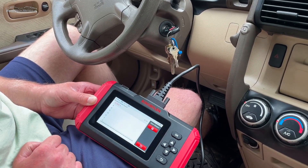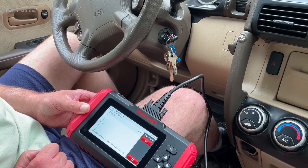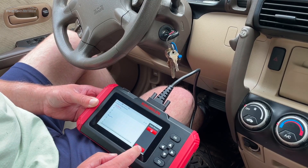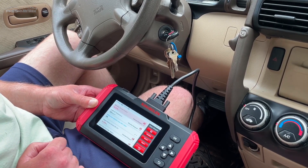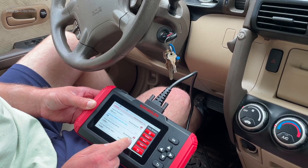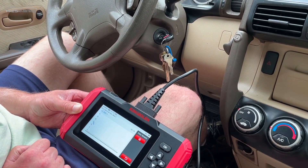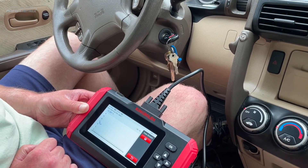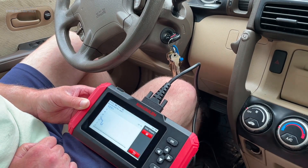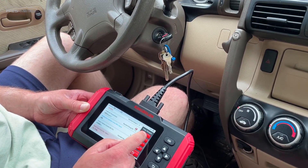If we wanted to graph any of this, I'll click the little graph symbol. If I give it some gas — there we go, you can see it adjusting as I hit the gas. And going back, we can see the data adjusting in real time.